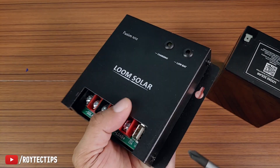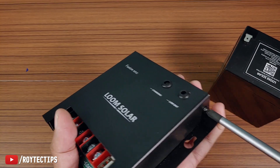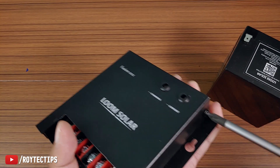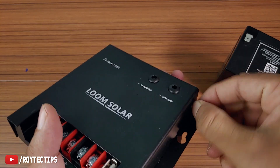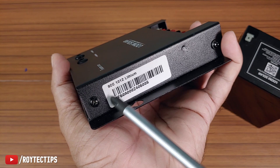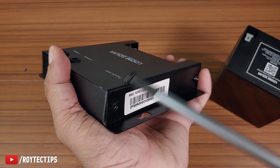Now we're going to open this charge controller and see what's inside. It has four screws total. The outer cover is fully metal, which is a good thing. It's a 10 ampere, 12 volt charge controller, meaning it supports up to 120 watts.